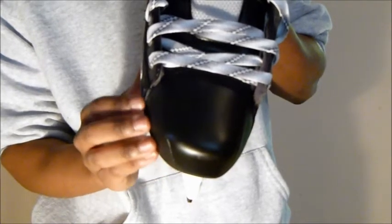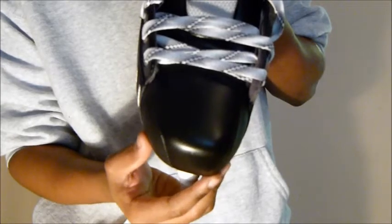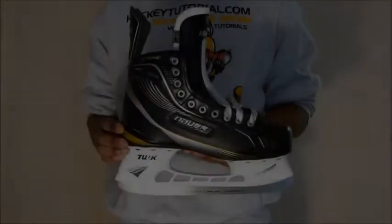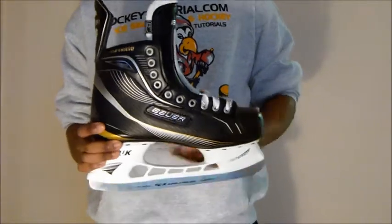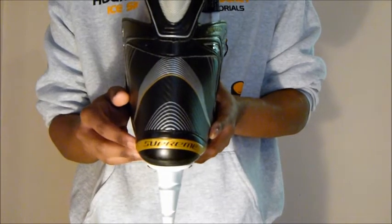That close fit reduces the empty space inside the skate, which also improves your energy transfer on the ice. Taking a quick look at the heel cup, Bauer gives you a nice abrasion resistant heel cup. These skates are excellent for entry-level and intermediate skaters.